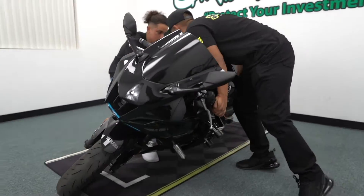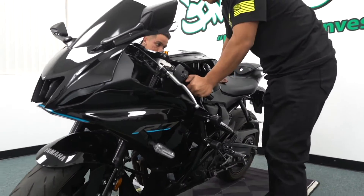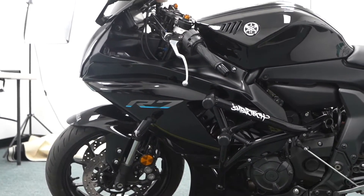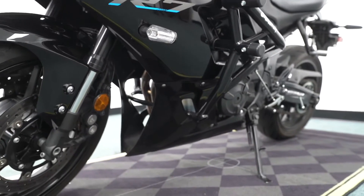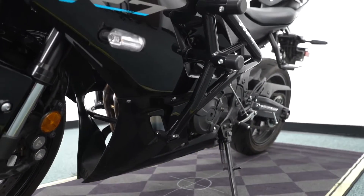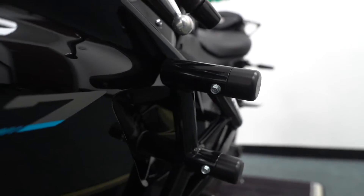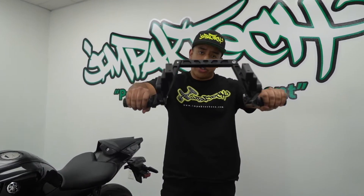As you can see, there is zero damage to the bike. Please, if you have a brand new R7 or any other brand new bike, go ahead and visit our website, impacttech.com, and get yourself a crash cage to protect your investment. These OEM fairings are not cheap.